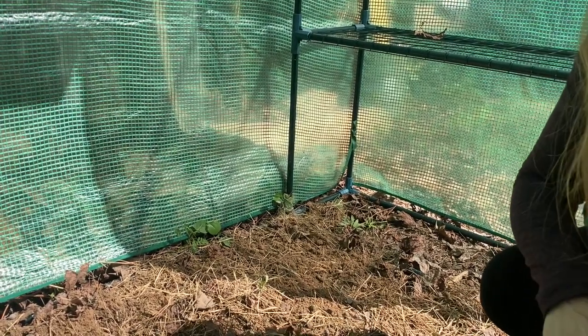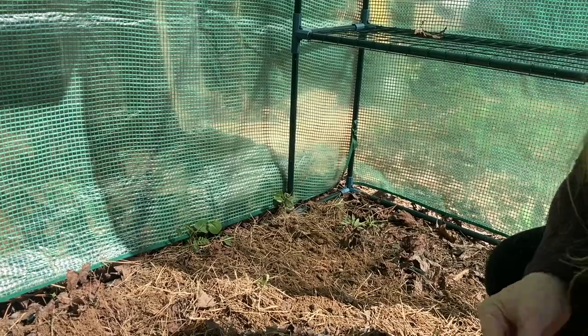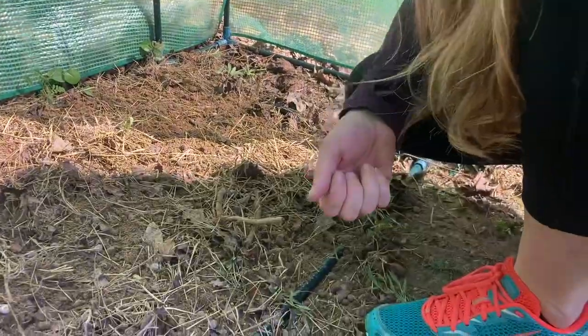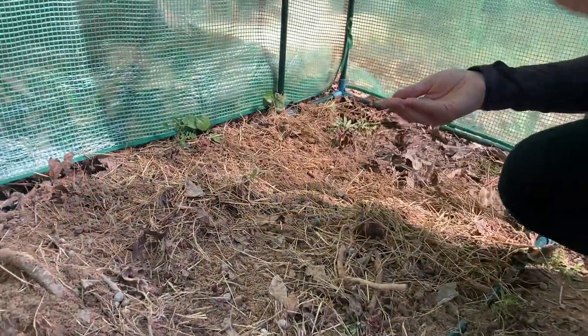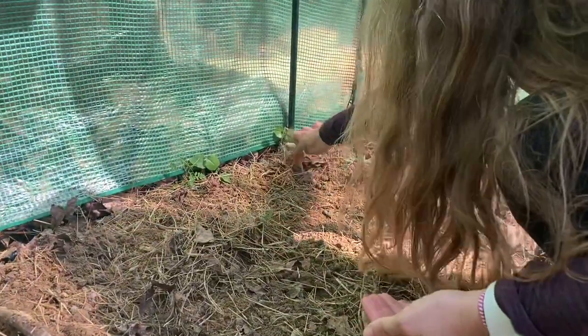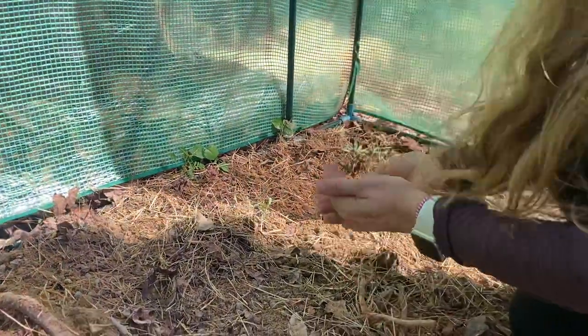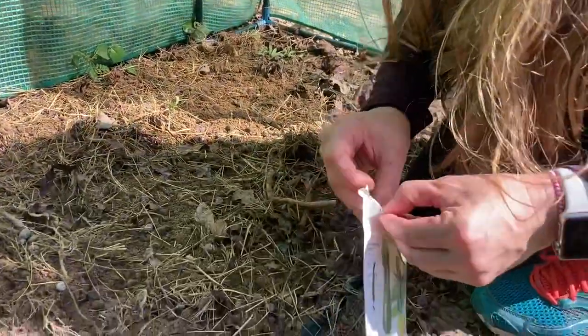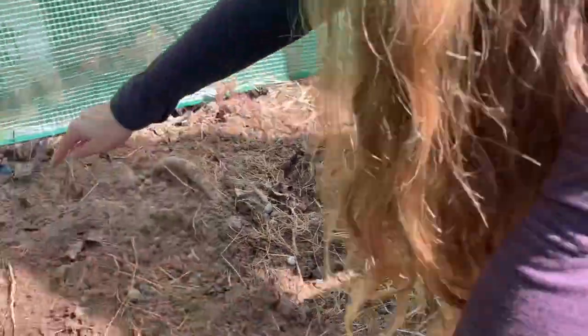Both of these need to be planted about a half inch to an inch and a half depth. I'm gonna do three seeds just because I want to make sure I get a plant growing, and then I'll thin them out as I need to. So I'm just gonna make a little hole. Okay, now that we've gotten those planted, I'll water them in and I'll give you guys updates to show you how they're doing and how they're growing.